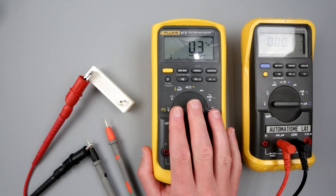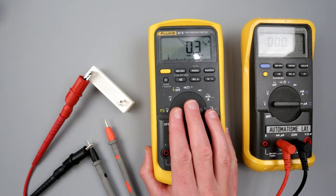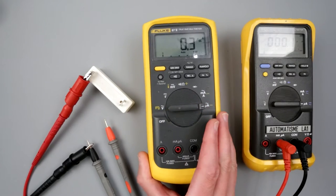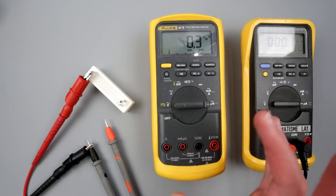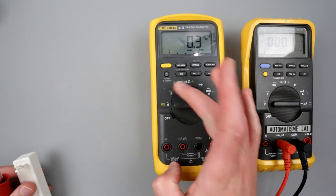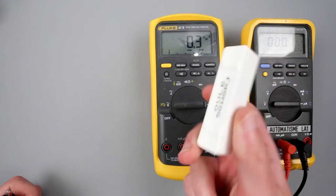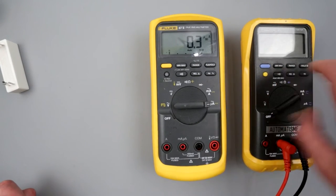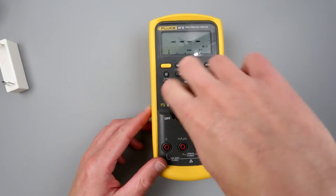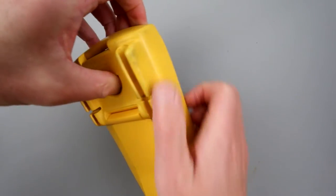Clearly the amp range is a bust. Everything else seems to be working except the amp, milliamp, and microamp ranges. So let's take it apart and see what's blown. I hope it's not the microcontroller — since everything else works, it's probably some kind of passive component. This also gives us a chance to look inside this Fluke multimeter and see how it's made.